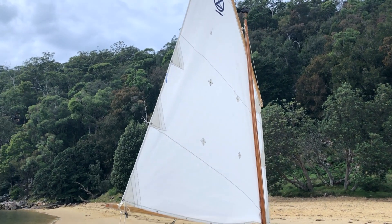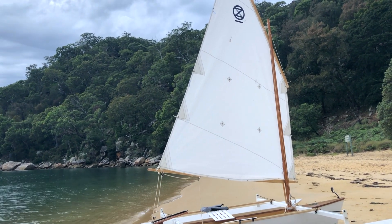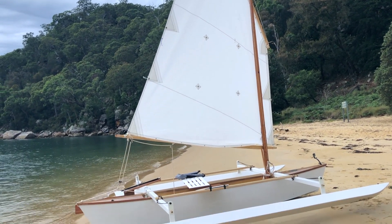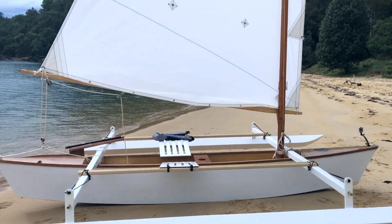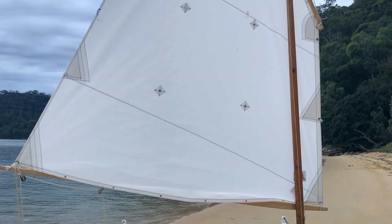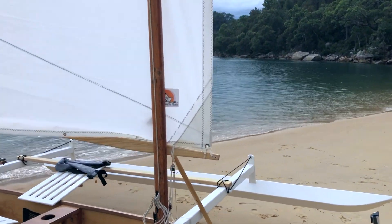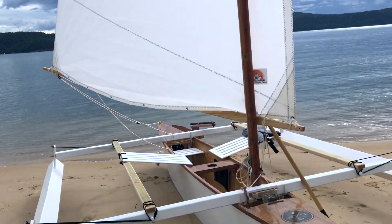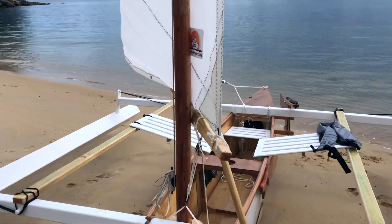Gary doesn't prescribe in the plans a big 89-square-foot lug sail — his plans call for only about 50 square foot. So this is nearly double, but I think the boat can handle it. Particularly with the double outrigger, when you've got the safety of two outriggers, it's worthwhile doing. This is a Michael Storer really simple lug sail, ordered from Duckworks Bird Builder Supply in the US, shipped over here to Australia, and it does the job.